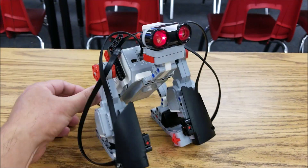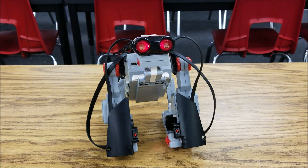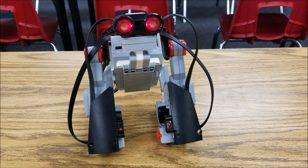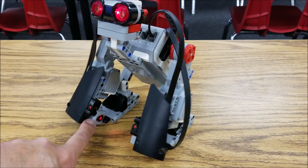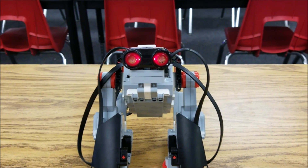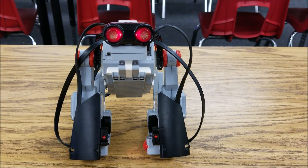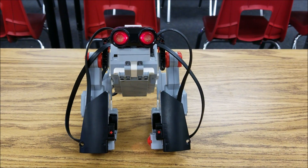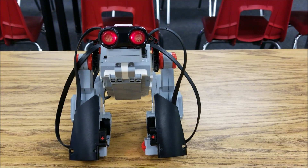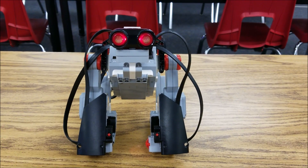Okay guys, so here it is — the Lego EV3 Gorilla. It's really cool. The sensors that are being utilized are: we have a touch sensor down here, we have the color sensor down here, and we have the ultrasonic. So the only sensor that's not at the party is the gyro sensor, but that's okay. I'm going to go ahead and start this program for you and show you what it does. It utilizes all of these sensors, and then you're going to need something yellow because the program calls for it.